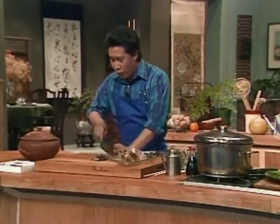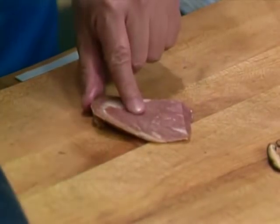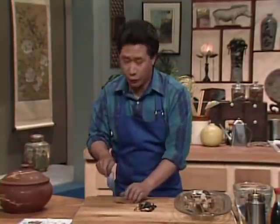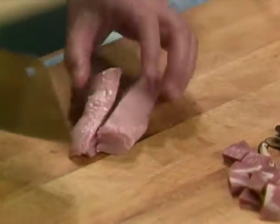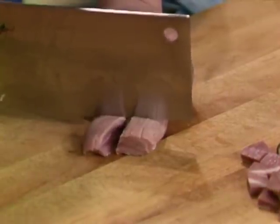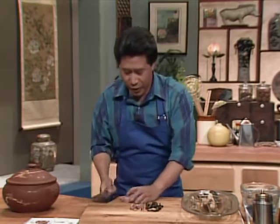We're also going to use a tiny, tiny bit of nice dry-cured ham — Smithfield ham, or you can use Yunnan ham. Cut it up into small chunks; this will give flavor to our dish. Also a small piece of lean pork, slightly parboiled — blanched in water for about a minute or so. Cut it up and set it aside.